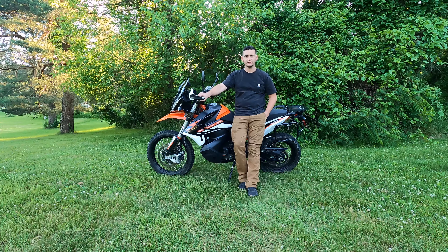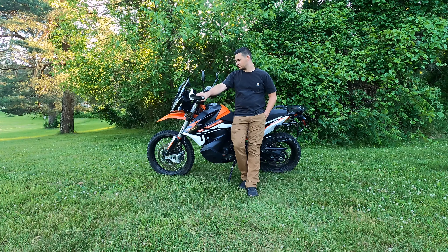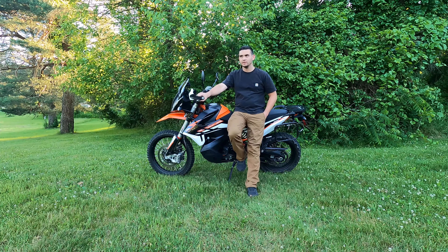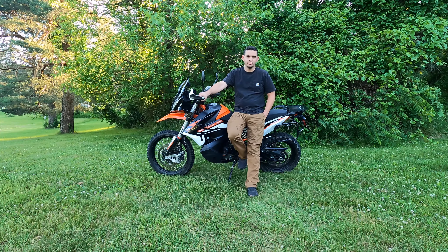Hey everyone, welcome to Amateur Adventures. Today's video is going to be the 4,000 mile review on my KTM 890. I want to go over the things I like, the things I don't like, and some of the upgrades I've done. Maybe this will help you in your decision to buy one, or maybe push you away from it.